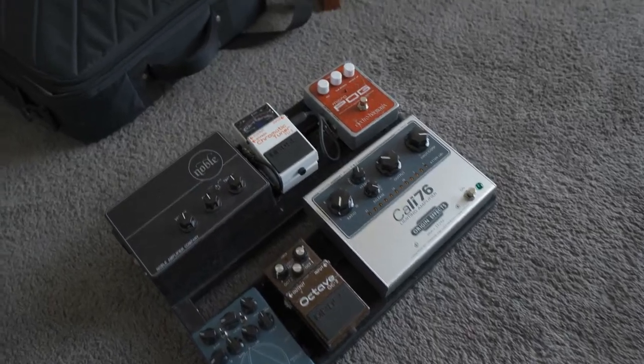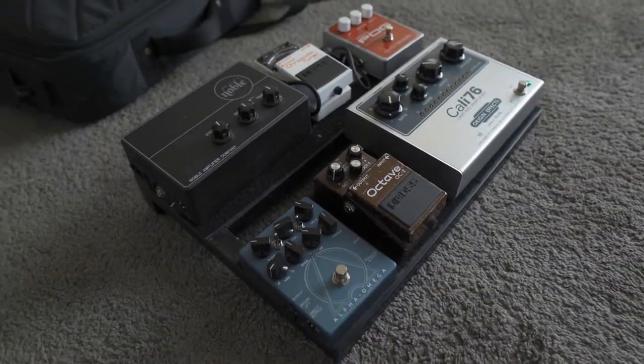These are fun because they're usually pretty small and they can have some really unique pedals. Blake was previously using a Pedaltrain Nano and was swapping out pedals for specific gigs. But as we got talking, we realized he could do well with a Pedaltrain Mini, putting all the pedals onto one board. He also just picked up a Cali 76 by Origin FX, which is huge, so he needed a bigger pedalboard.